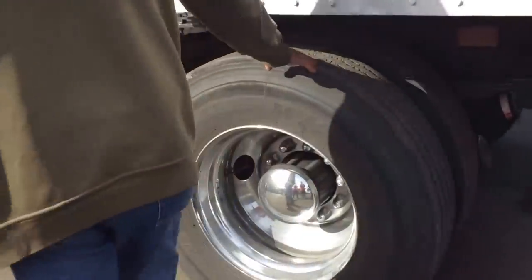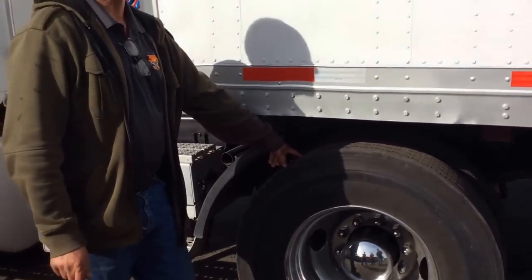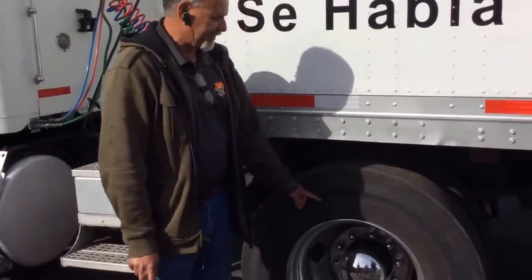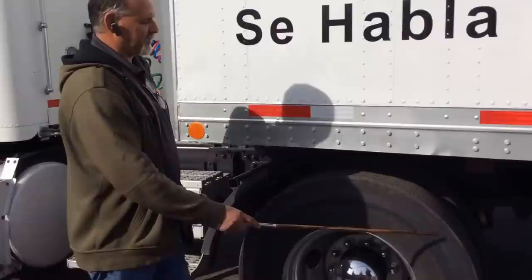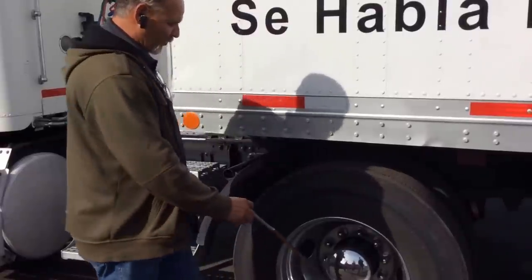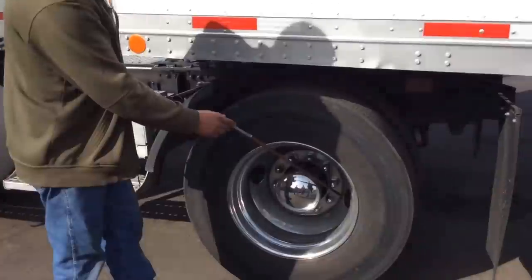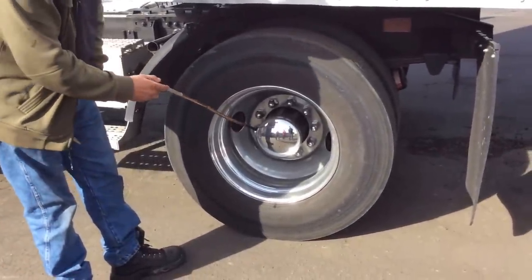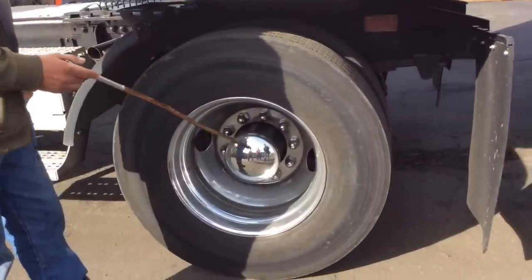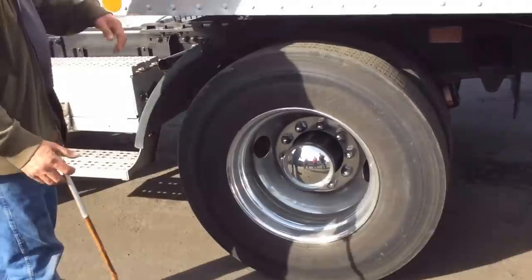We have the drive axle tire—this one is recappable. Tread depth is no less than 2/32 of an inch, checked with the gauge. PSI is 95 to 100, also checked with the gauge. No pencil marks, no cracks, and no bubbles. In good condition on both sides. Our rims have no bends, no cracks, and no illegal welds. We have the valve stem—always capped and no leaks. The lug nuts are none missing, always tight, and no rust in between. And our axle seal is always half full and no leaks. Everything is in good condition on both sides.